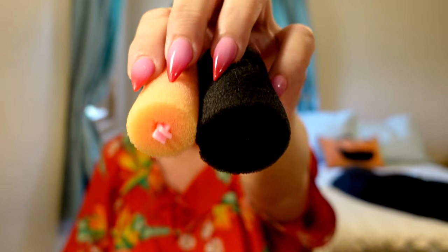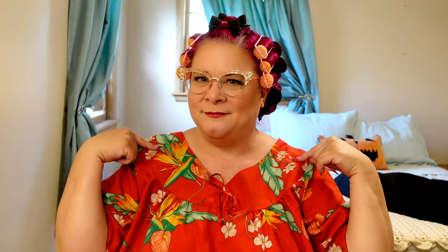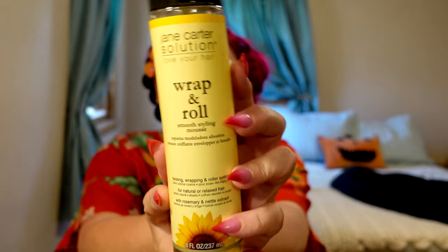For all of these looks I did an overnight wet set using my foam rollers — both my one-and-a-half inch and one inch foam rollers. Everything on top was rolled back and everything on the sides and back were rolled under. For my setting lotion I used one of my favorites, Jane Carter Solutions Wrap and Roll. And now I'm simply going to unroll everything. If you want more information on how to do a foam roller overnight wet set, go ahead and check out my video linked here and in the description.